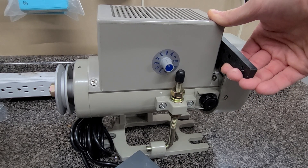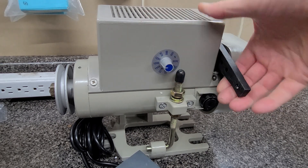So if you have it connected to a machine, it's going to be a little louder, obviously, because of the machine. Let's get it to go a little faster.